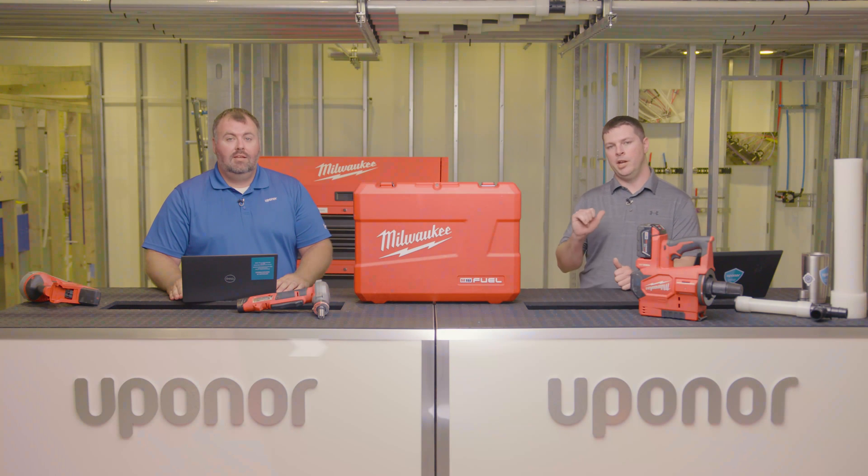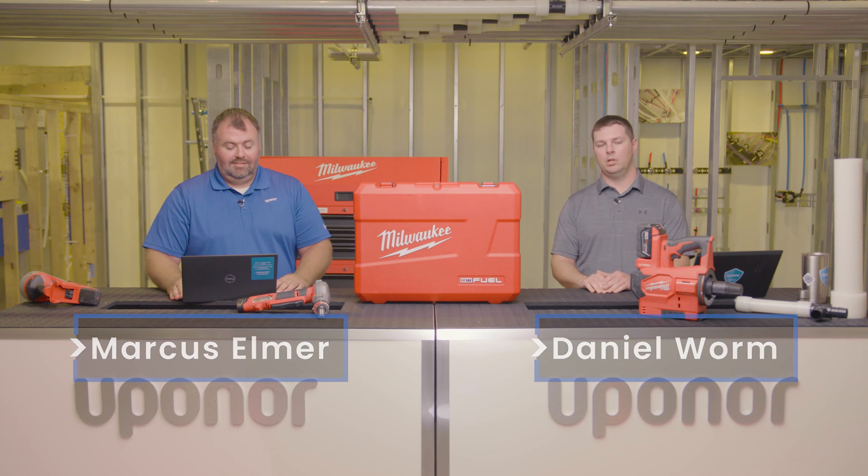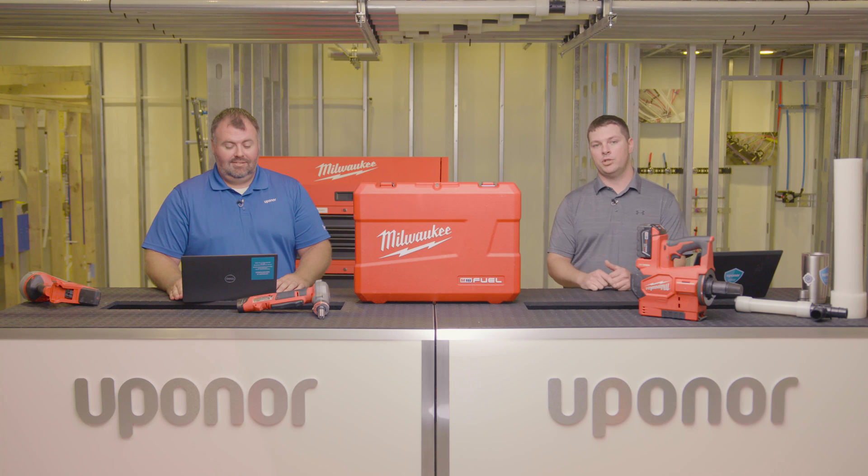Welcome to Moving Forward with Uponor. I'm Daniel and I'm Marcus, and we're here every Thursday to talk to you about all things Uponor, including plumbing, mechanical, and industry.